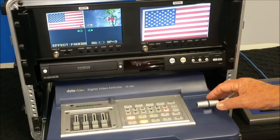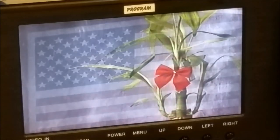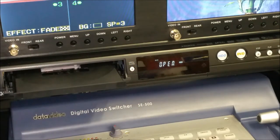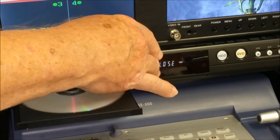The left monitor previews all cameras, while the right monitor will only show the camera being recorded. The program can be recorded either on DVD or a hard drive in the same combo unit.